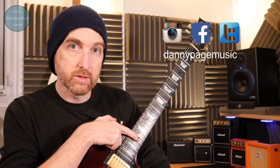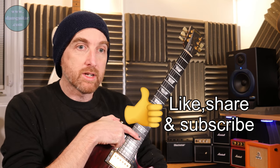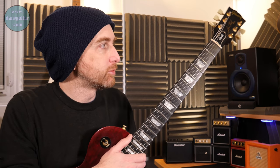You're going to need to tame that distortion sound by muting strings that you're not using. In this case, you're not using strings six, five, four, and three, so you're going to need to find a way with your right hand — your picking hand — to mute those strings.